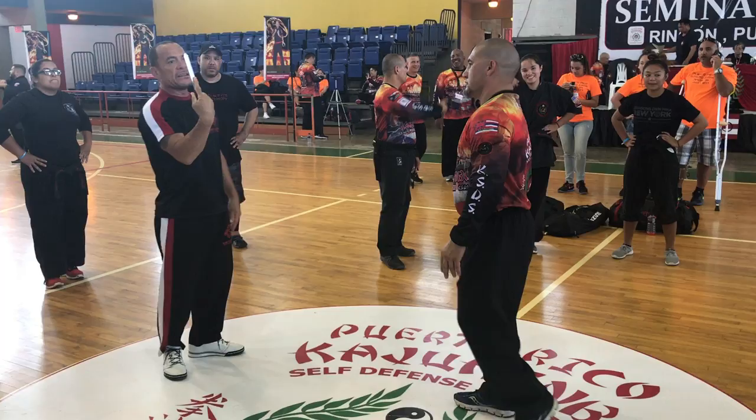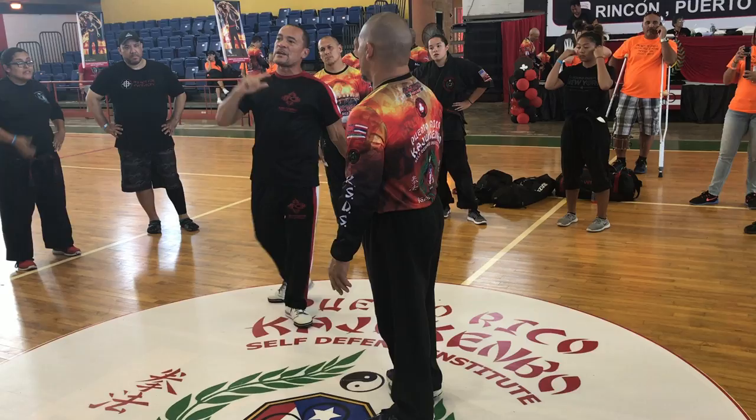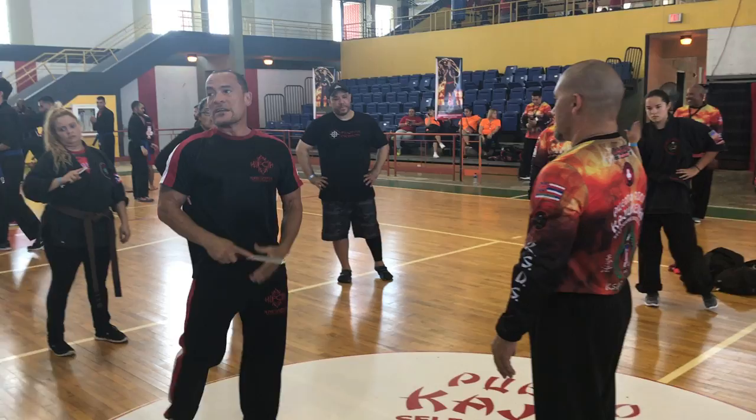When you jab, make sure the palm is down. A lot of times you train with the finger on the blade like this, only because wherever that finger goes, my blade goes. So when I train and I don't have a blade, I take my finger and go — and if I can touch the jugular every time with that finger, guess where the blade is going to go? That's how we train.